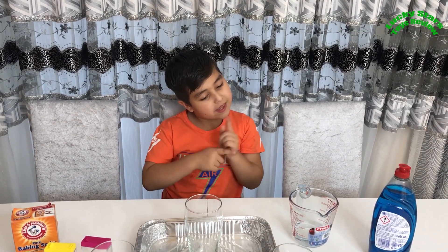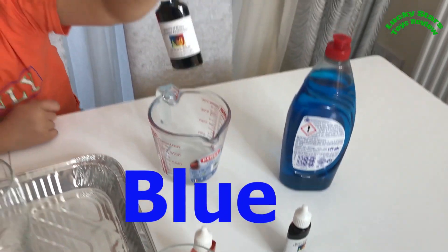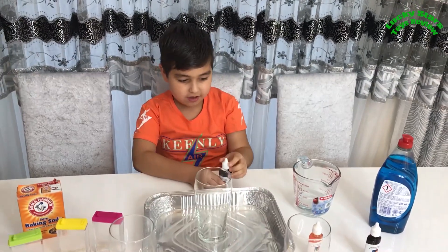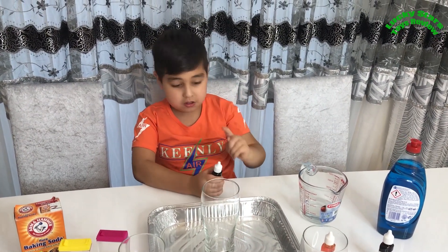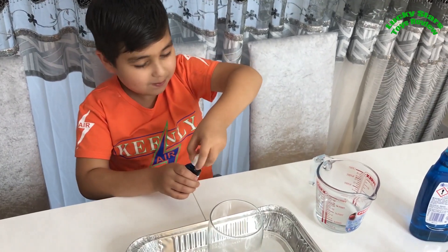We need to choose a colour. I'm thinking... which colour is this? Blue! Okay, blue it is. First, we need to add the food colour in there. We drop 2 of them.